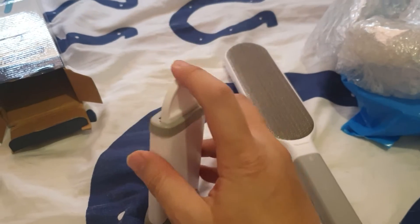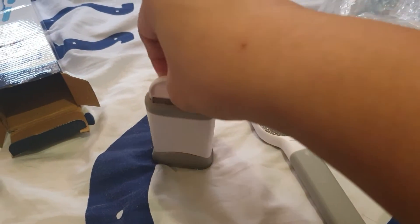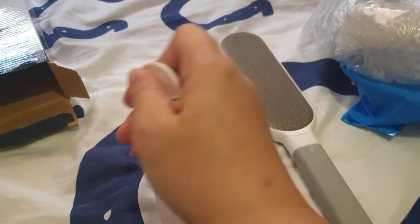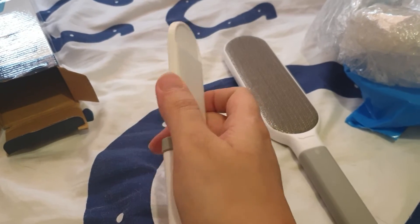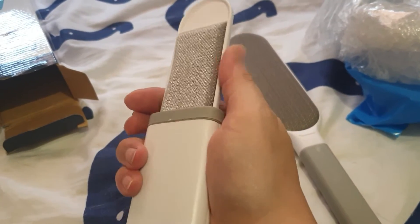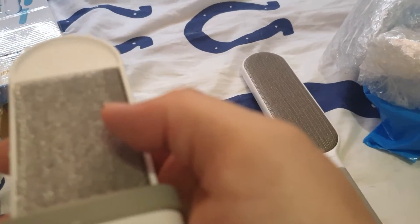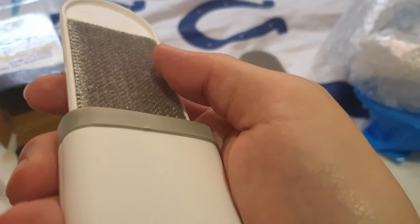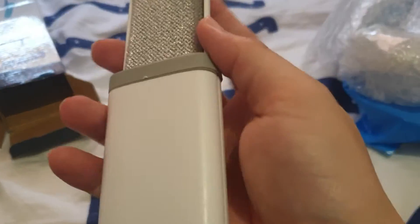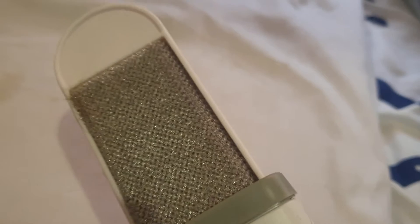The small one doesn't really come off from the base — you pull it out and it exposes a cleaning surface, which is kind of like a fine brush with some hairs to grab onto hair. Here's a surface that has hair, and okay, we do have some hair sticking to it.